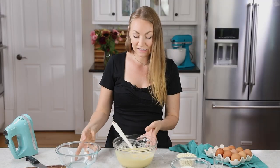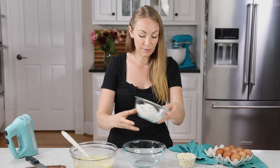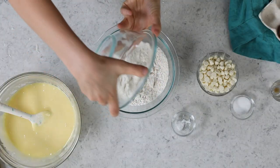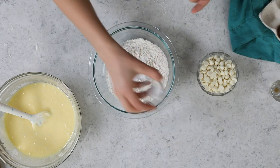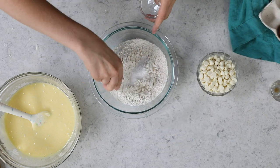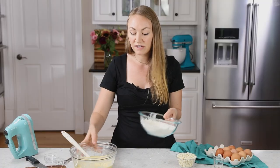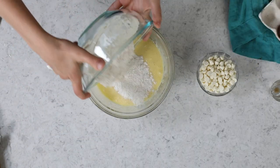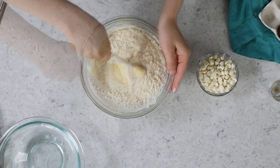Once this is nicely combined, you're going to need a separate mixing bowl. Here we're going to combine 1¾ cups of all-purpose flour, with a teaspoon of salt, and just ¼ teaspoon of baking powder. Whisk these ingredients together until they're completely combined, and then we'll stir this into our white chocolate mixture. You want to stir everything together really well and make sure your batter is nice and uniform.